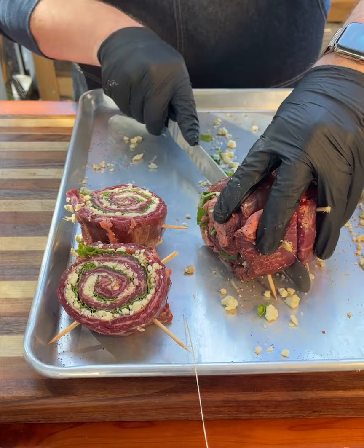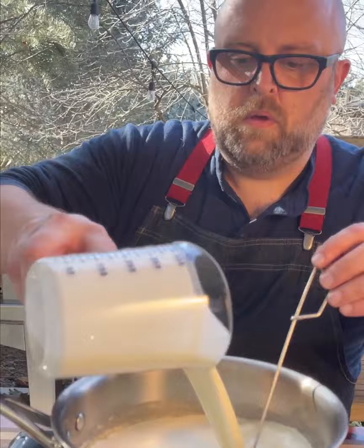Then throw it on the grill. Next, let's make our cheese sauce: a little butter, flour, cream, pinch of salt, a little bit of pepper.